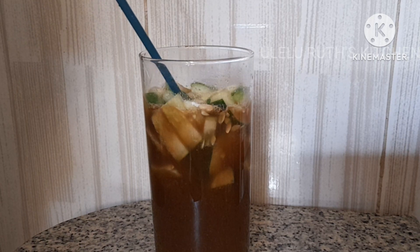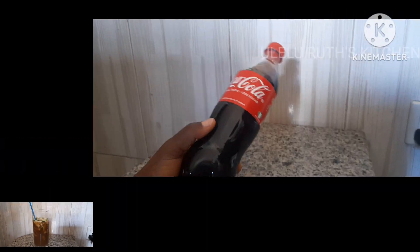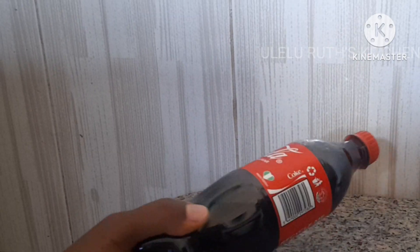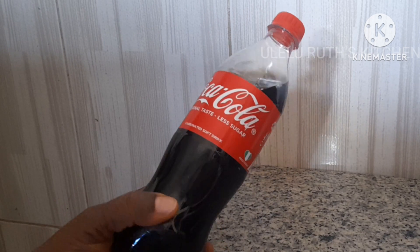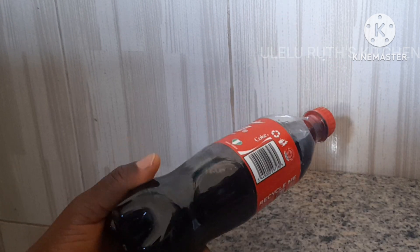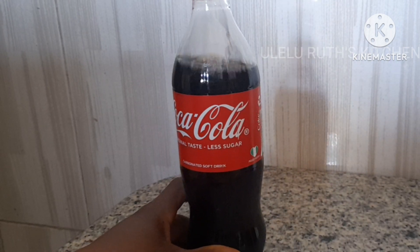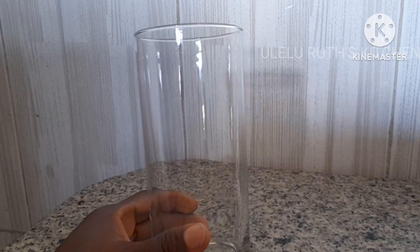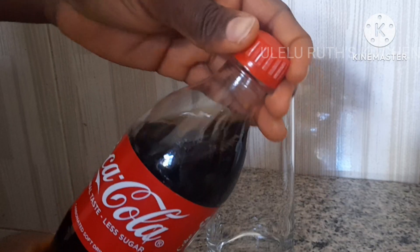So refreshing and very effective using just five ingredients. Let's dive into it, let me show you the ingredients. First we have Coca-Cola — you may wonder Coca-Cola is too sugary, but keep watching and see how I blend it with all the ingredients found at your kitchen. We'll be mixing everything into this glass cup.